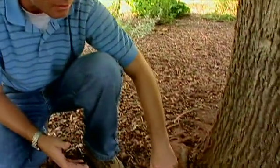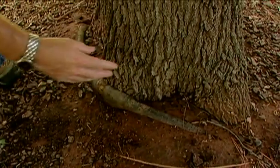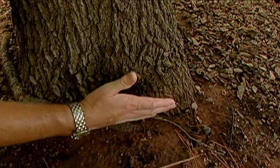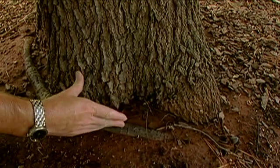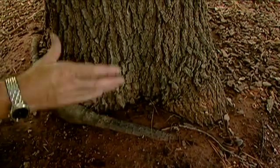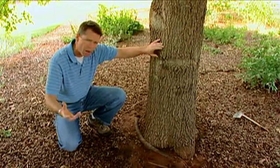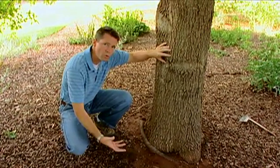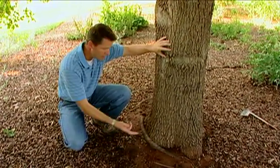We do lose trees to girdling roots in the landscape. This one is easy to see because it's up here on the surface, but sometimes these can occur below ground. If you look at the tree, you can see it's got this nice flare — sort of wider here at the ground. If a tree has a girdling root, you won't get that flare; it'll just be straight down, sort of like a telephone pole stuck in the ground. Other symptoms include stunted growth, twig dieback, leaves turning color earlier in the fall, and dropping earlier than other trees. If that's happening to a tree in your yard and you suspect it may have a girdling root below ground, just dig down about six to eight inches and you should be able to see a girdling root if it is there.